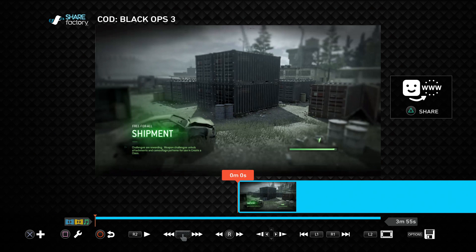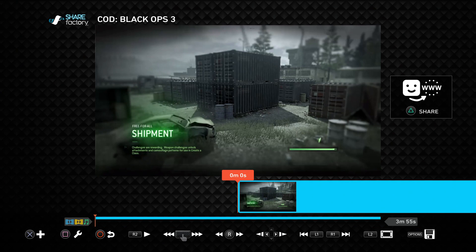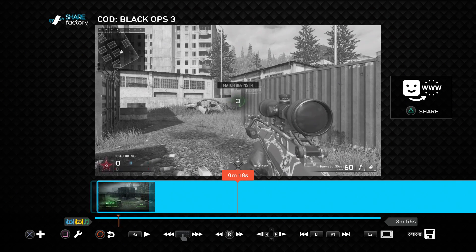The X is to add stuff — you can add another clip, screenshots, a voice track, or a face cam. I'll cover those in a separate video, so make sure to subscribe if you want to learn more. For this video, we're going to be showing you how to cut and delete things. Use your analog stick to scroll through the clip and go to the parts you want to cut out.